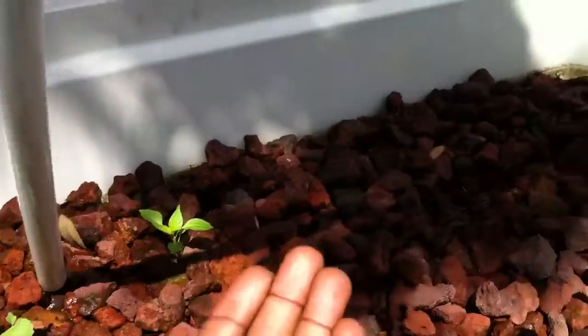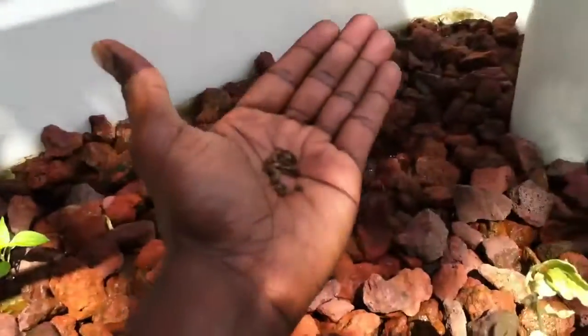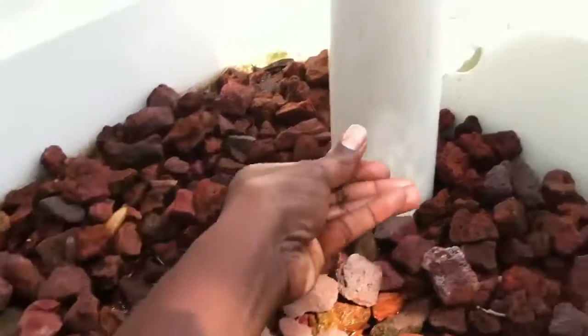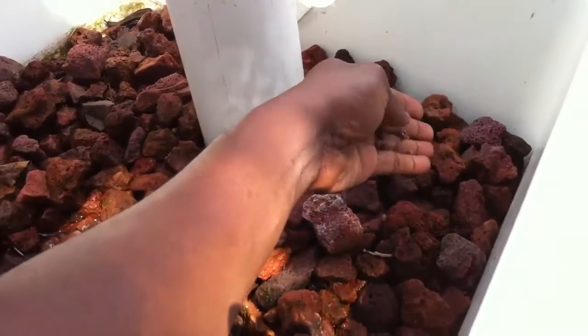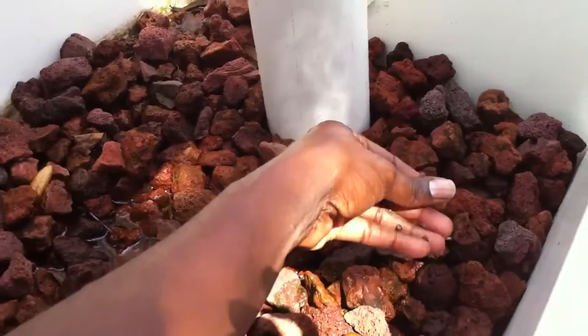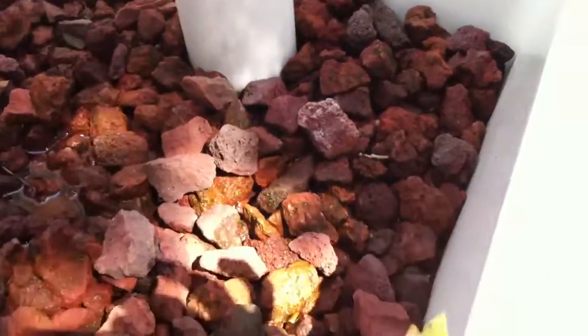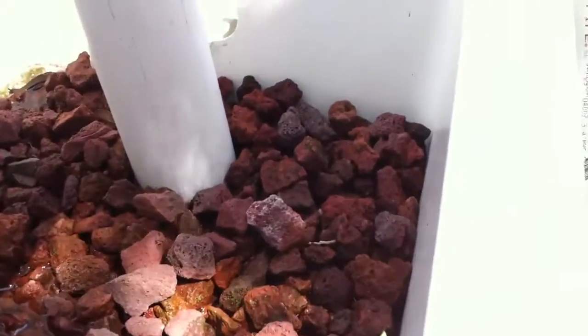So what we're going to do is just take these flakes. And I believe this is September, I think it's September 10th. So all I'm going to do is just drop them in here and see if they sprout. Just put them right up here around the front. That's it.